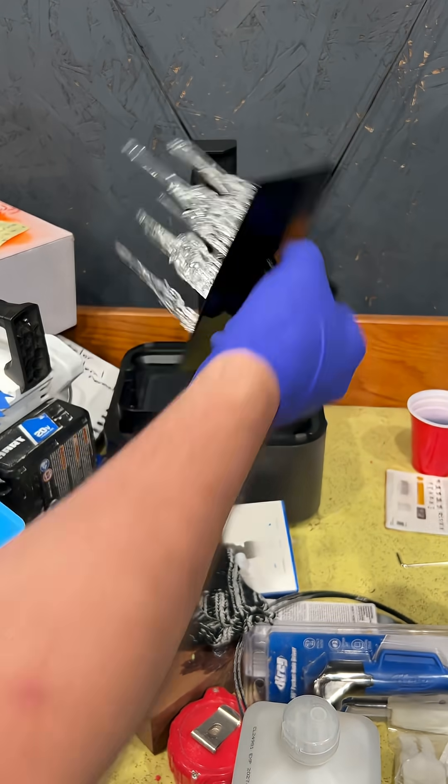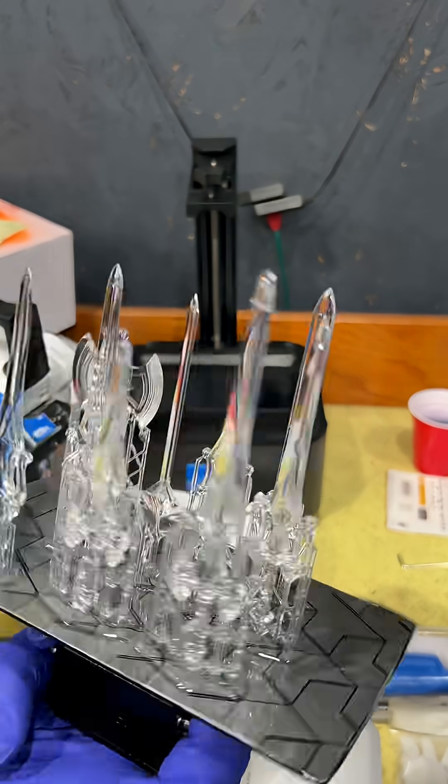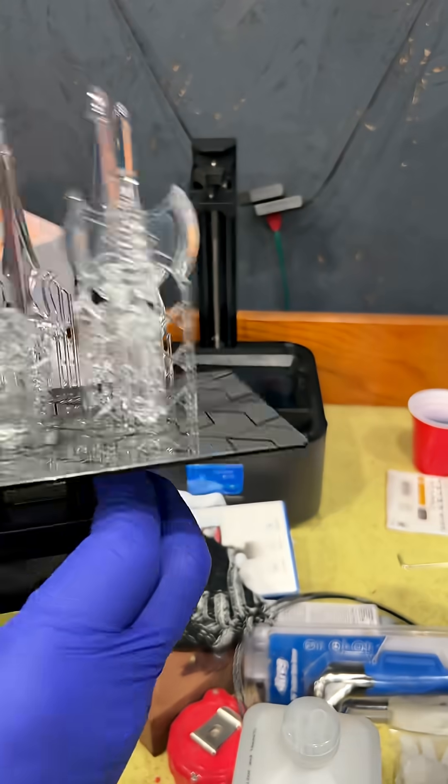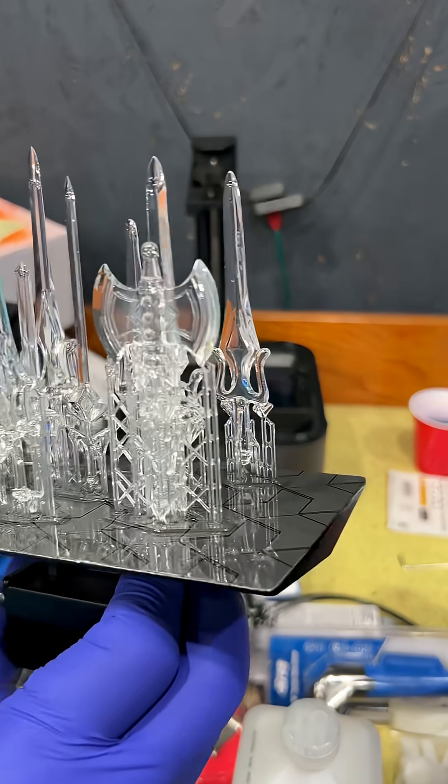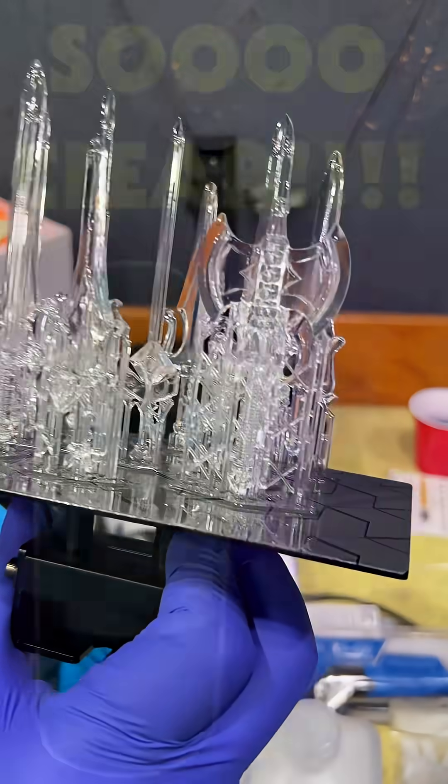These turned out amazing. And these are not my own prints — these are prints I've bought off various people or gotten from Colts 3D. I just want to show you guys real quick that this is awesome, so go get some Anycubic clear resin. Whole new world of possibilities.